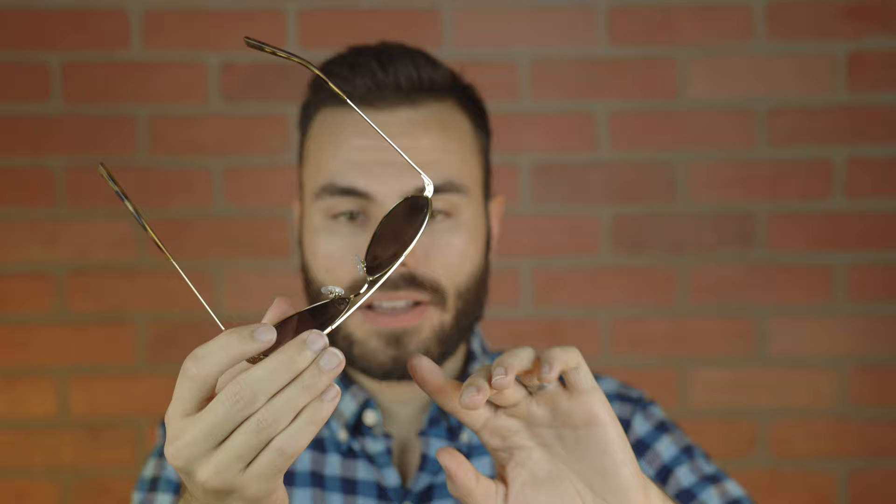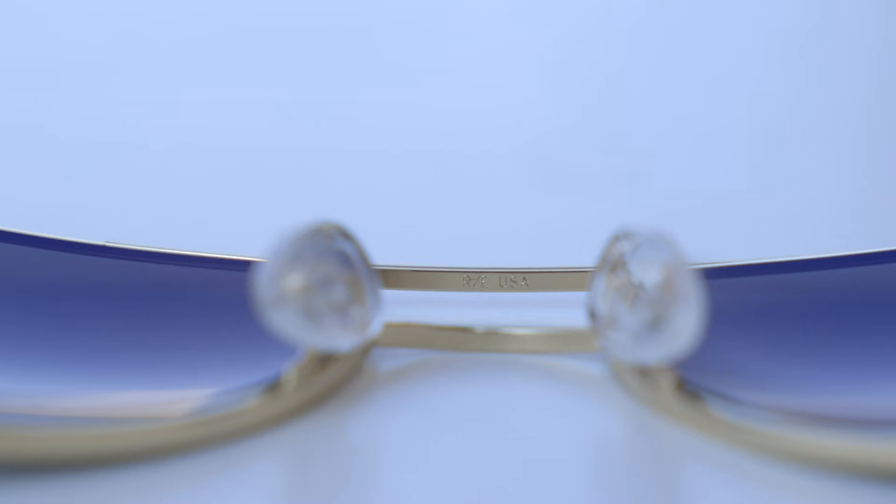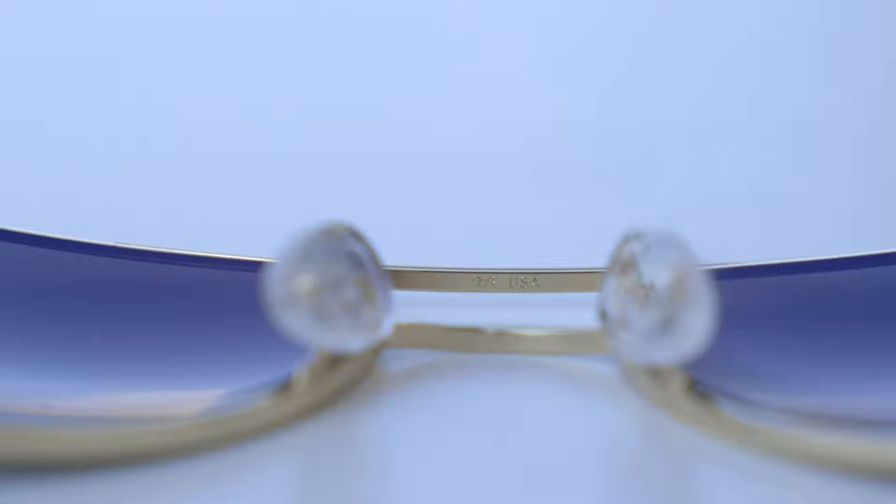The last two things: there is a little RE USA logo on the top upper bridge. On the lower bridge, it reads OP5716, which stands for the lens size and the bridge width.